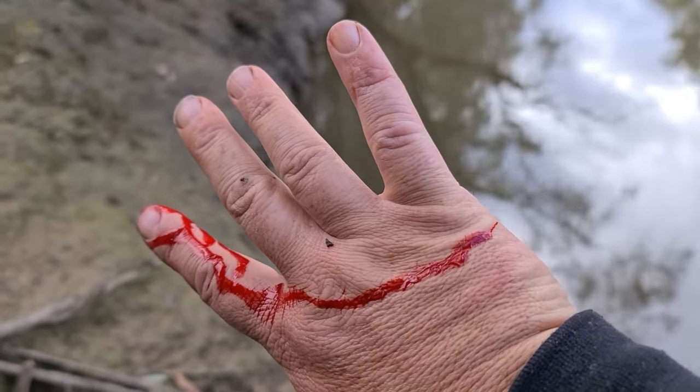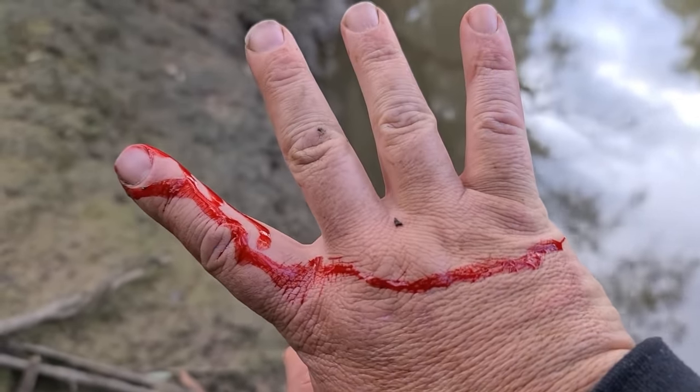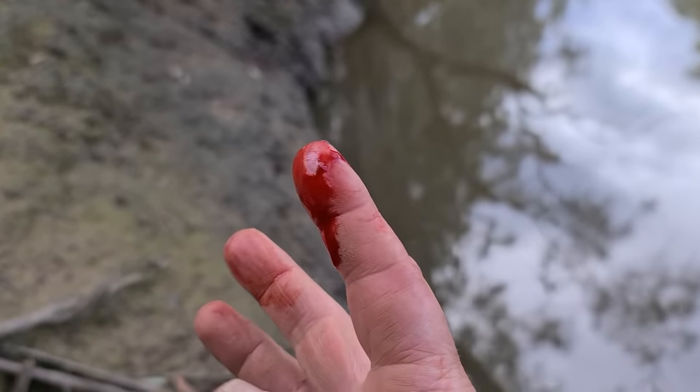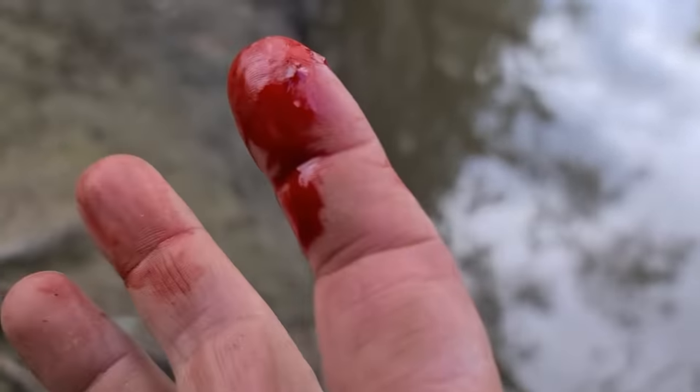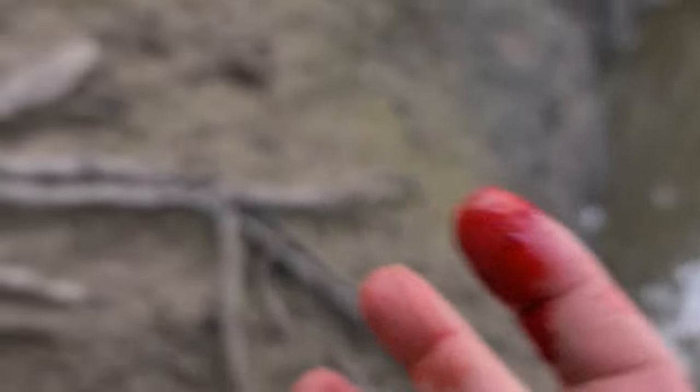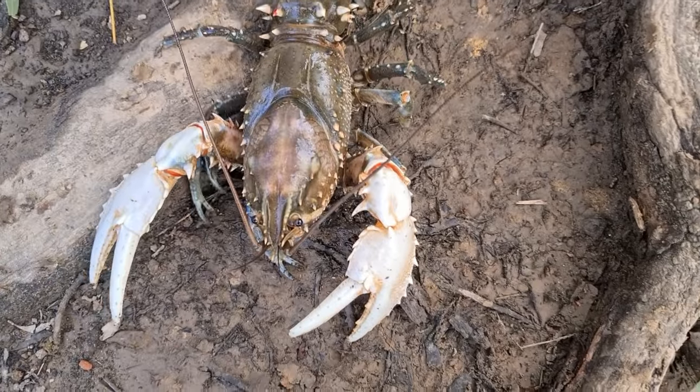Have a look at that. Ever wondered what it's like to get bitten by a big crayfish? Look at that. My finger is throbbing like crazy — he only got me on the very tip. You can just sort of see two little puncture marks there. That was from the very tip of his claws. There he is down there.